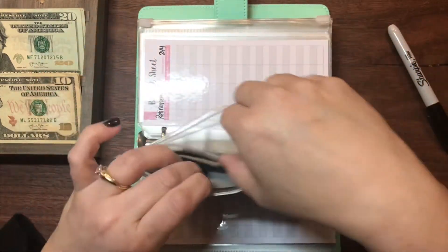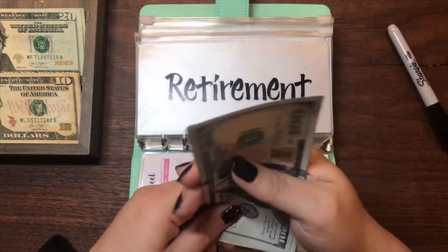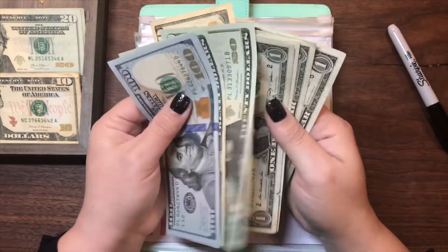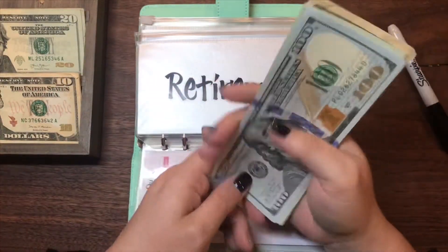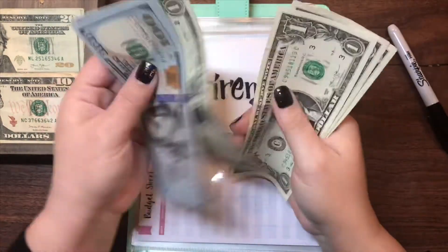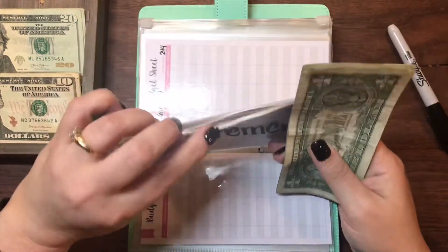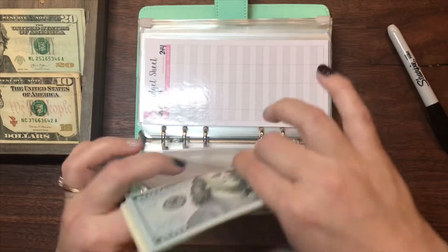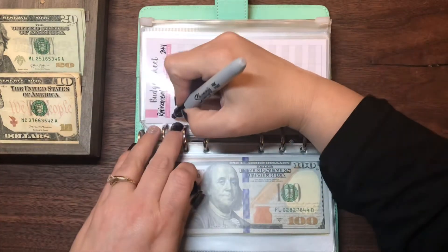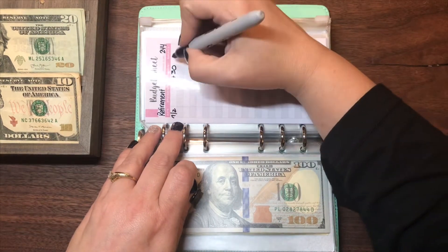Retirement will be getting $30. It currently has $274. If you hear my dogs bark, I'm sorry — the mailman's coming. I don't know why I continue to try and make these videos when the mailman comes, but it is what it is.